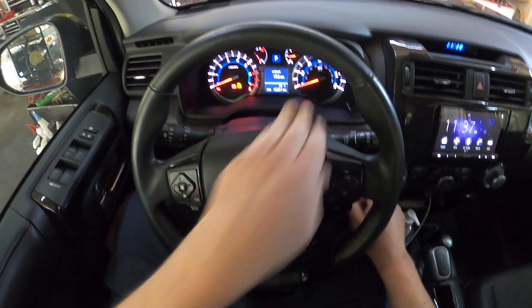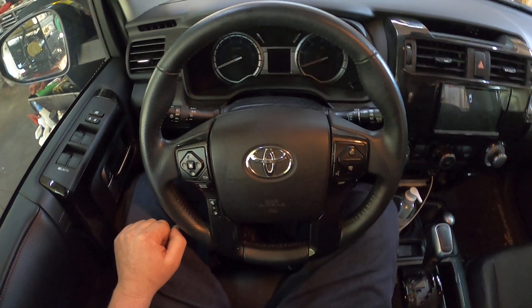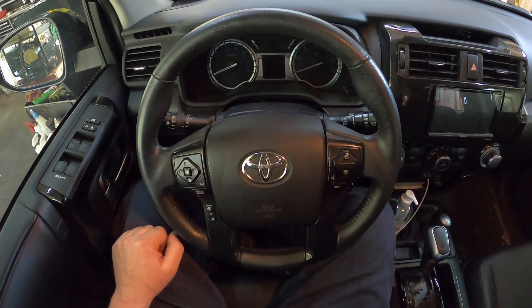And then it resets. Alright everybody, that's how you reset the maintenance light on a 2017 Toyota 4Runner. Thanks for watching, please subscribe.